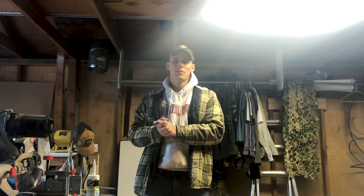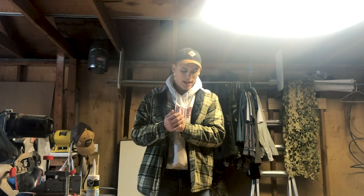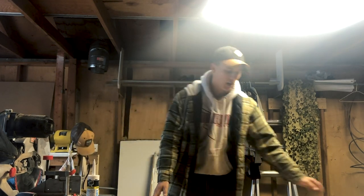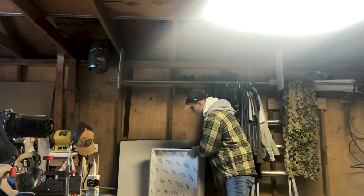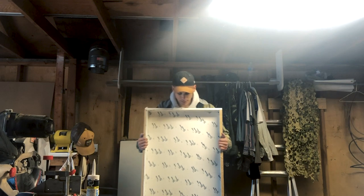Hey everyone, welcome back to the channel. My name is Johnny, I'm so happy you're tuning in today. I bought a piece of mesquite wood through an auction a while back and had it sitting in the garage all summer. I always wanted to make a river table, so I cut it in half, measured everything out, and I've also made a mold. The epoxy comes in this week so I'm prepping everything now.